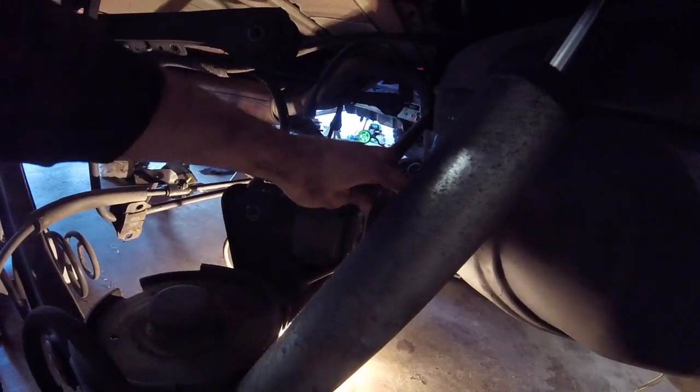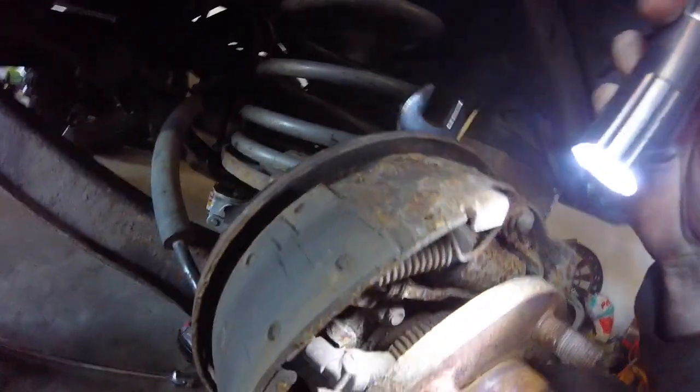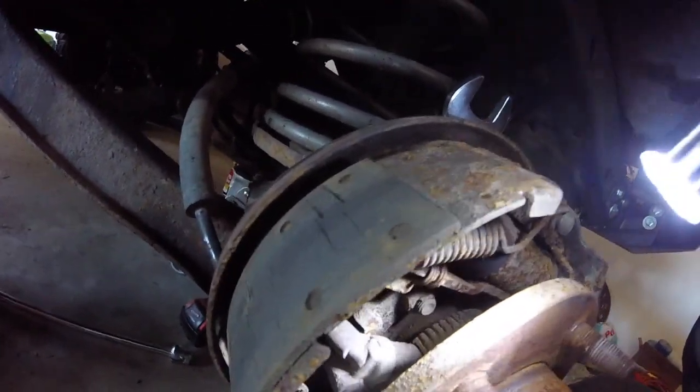Now that we've lowered it enough, we have space between the gas tank and the track bar to get at this last bolt — it's a T55 and it's the last thing holding the axle. ABS is turning out to be one of the biggest pains on this project. I want to at least keep all the pieces of it in case I want to use it in the future, even if I don't get it functional.